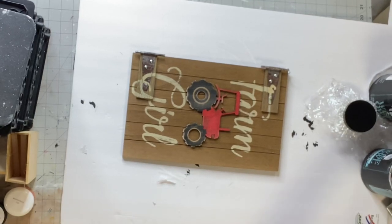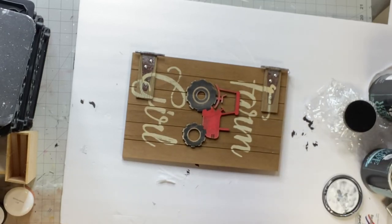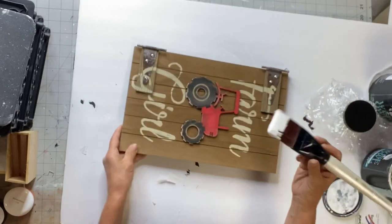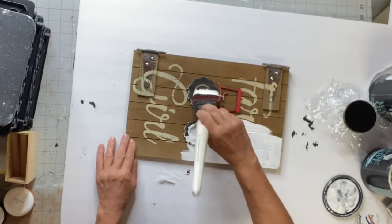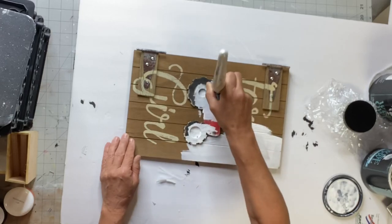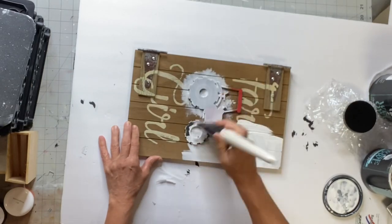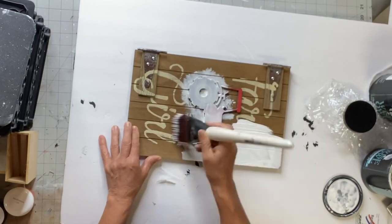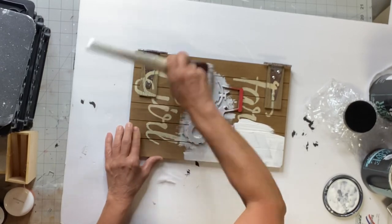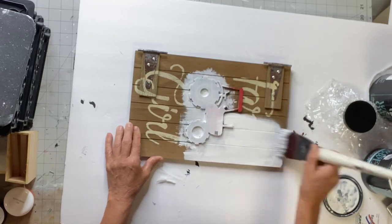I picked up this Farm Girl plaque — it kind of looks like an old farm door — from Michael's. It was on 75% off, so I believe I got it for like $3. There was quite a bit there if anybody wants to grab this particular item. The biggest thing I want to show you is how you have to put a different mindset on when you walk into these stores and go into the clearance aisle — there are great platforms to work with.